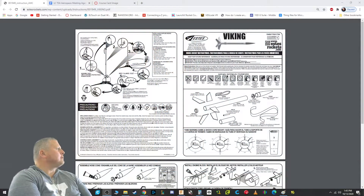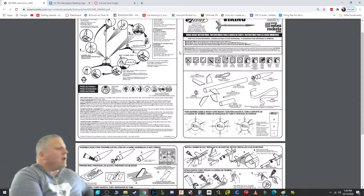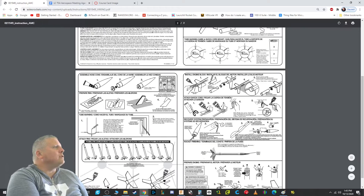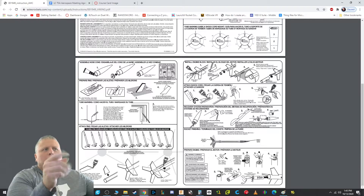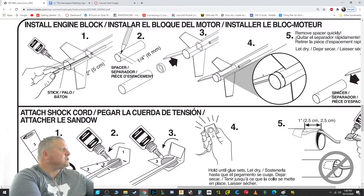Let's take a look at this — I've switched to another view. These are the instructions; they came in the kit and you all have them. We are not going to follow these instructions exactly because we have a lot of different ways to do this, like the 3D printed jigs that are going to make this a lot easier. So we are not going to be following these instructions, but I do want to show you what part we're doing.